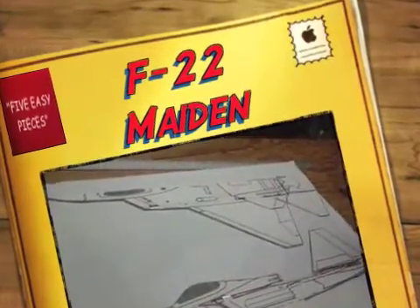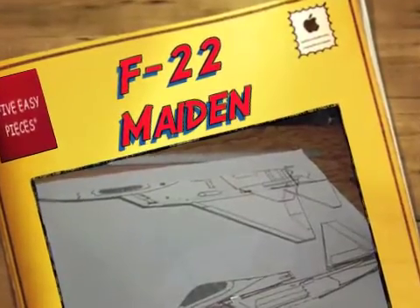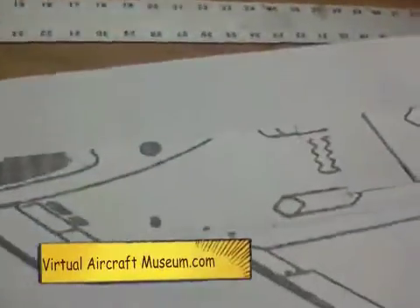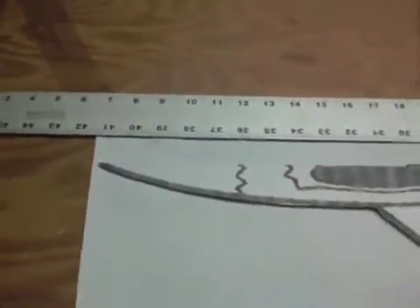Today we're going to maiden the 5-Easy-piece F-22 Raptor. Here are the pattern pieces made from a diagram from the Virtual Aircraft Museum. The plane ends up being 42.5 inches long, more or less. It's made just by taking that diagram and blowing it up at a large format printer and gluing it to a sheet of foam core to make a template.